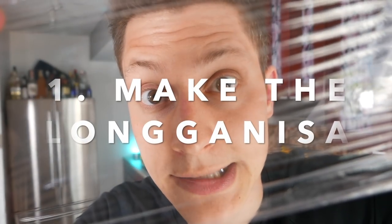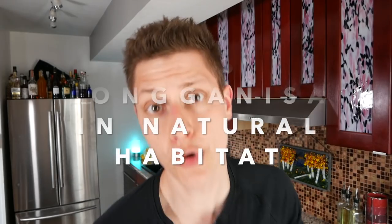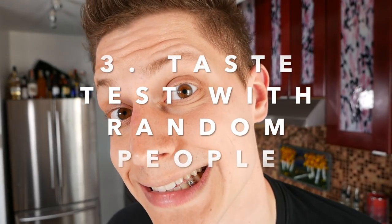Let's get a game plan going for this episode. One, we make the longanisa with plastic wrap. Two, we taste the longanisa in its natural habitat, aka eggs and garlic rice. Three, we taste test the longanisa with random strangers.